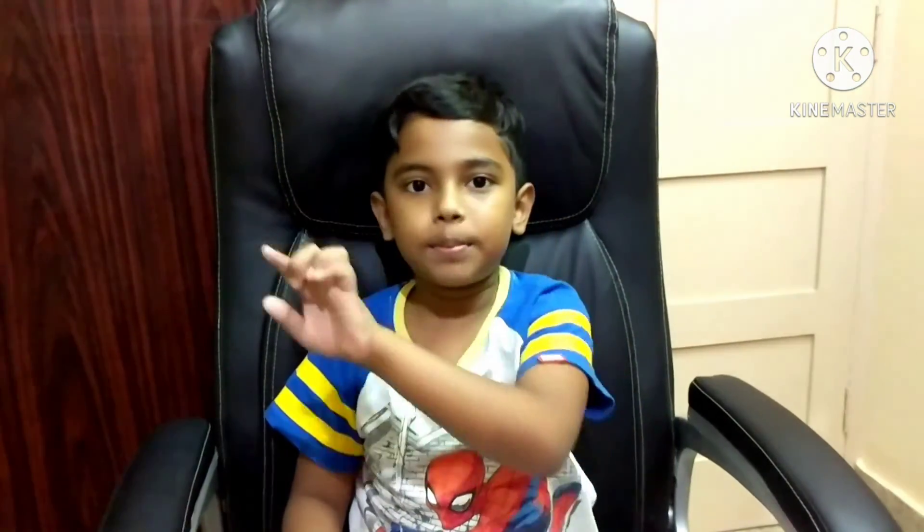Thank you for watching. See you guys — peace!